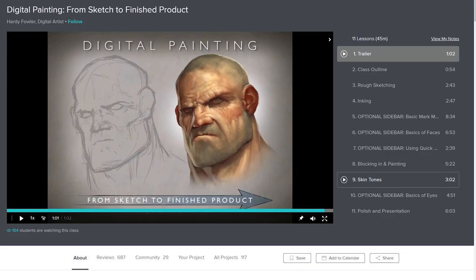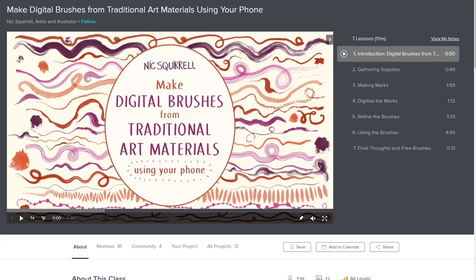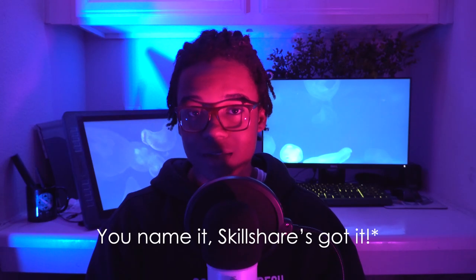Anything you need — digital painting, traditional painting, how to color your traditional drawings digitally — if you name it, Skillshare's got it, probably. Skillshare is also super affordable, and an annual subscription costs less than $10 a month. But if you sign up using my link below, you can get two months of Skillshare for free, unless you can't, because it's only for the first 500 people. Join more than 7 million people who are already using Skillshare to fuel their creative goals. TLDR: use my link, two months free, fix that zero.